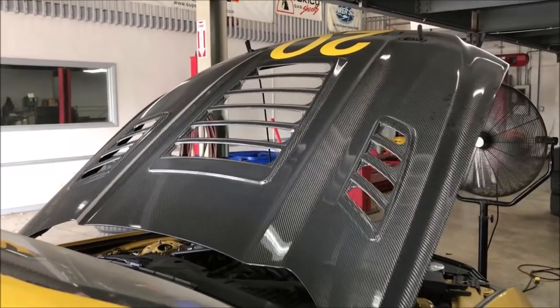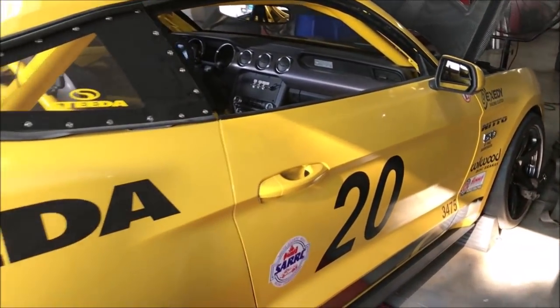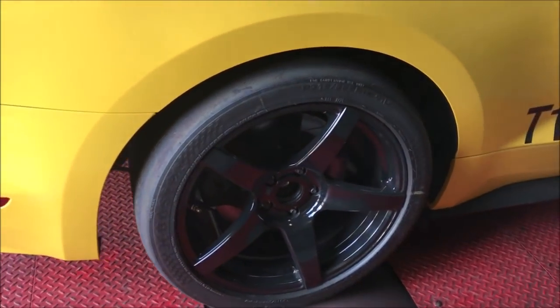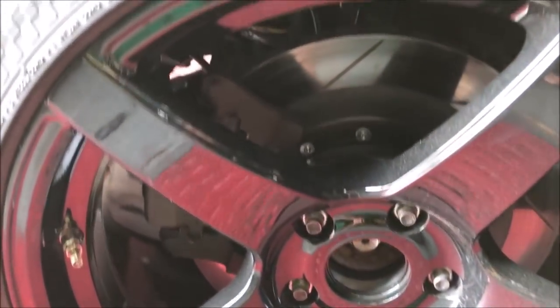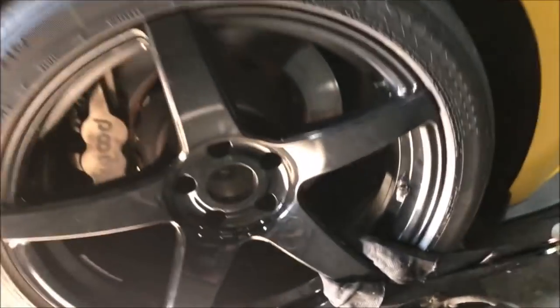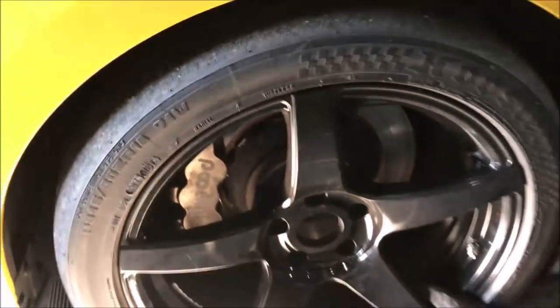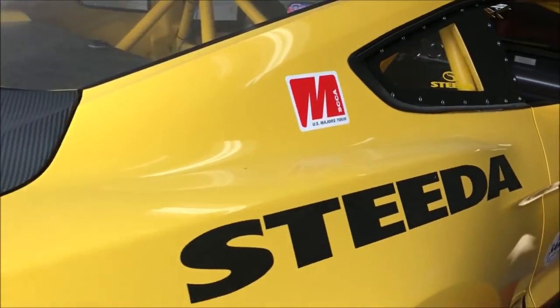Look at that hood venting to get all the heat out - this thing is nice. I don't know what kind of wheels they are, I'll find out. They've got big slotted Wilwood brakes up front. Really cool - this is a beauty, man.